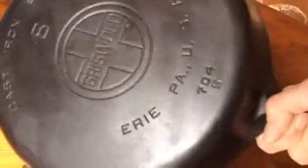Really no pitting, no marks, just a beautiful glossy surface. Very nice bottom, large black logo, smooth bottom. Pattern number is 704S.